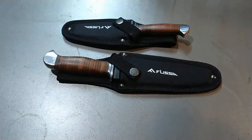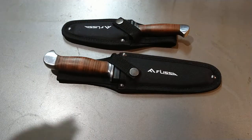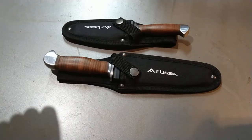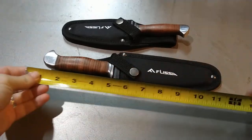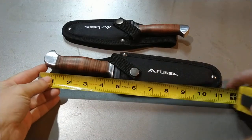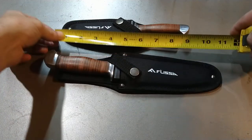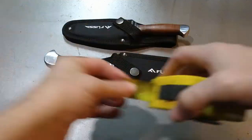Pictures are deceiving, that's for sure, because these look like a decent normal size Bowie knife — and yeah, no, they're not. They're little, they're cute. I actually like them. This one in the sheath is almost 12 inches, and this one in the sheath is about nine inches.